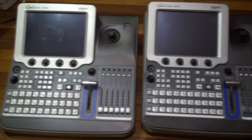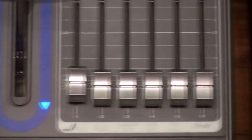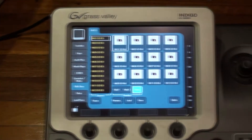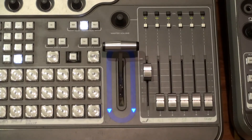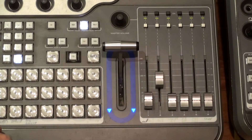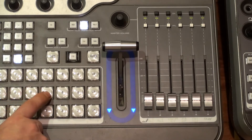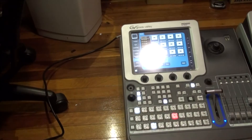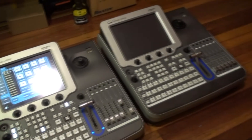Hey guys, welcome back to MaxTV Original. In today's video we're going to be looking inside one of the Grass Valley Indigo 1 AV mixer. This is a mixer that is equipped with 6 motorized faders, it's got SDI, S-video, component inputs and outputs, plenty of audio inputs and outputs, and a DVI and HD SDI card option, which I do have.